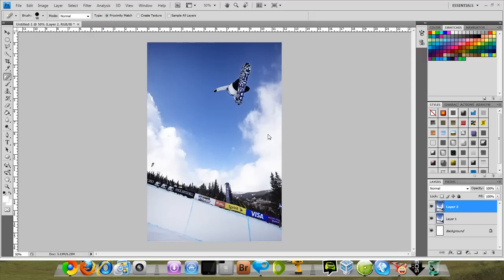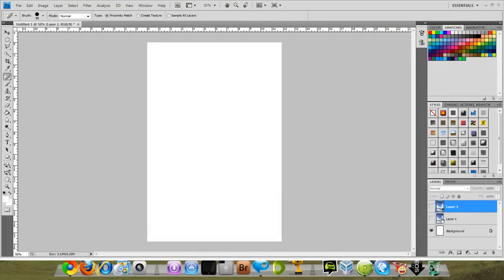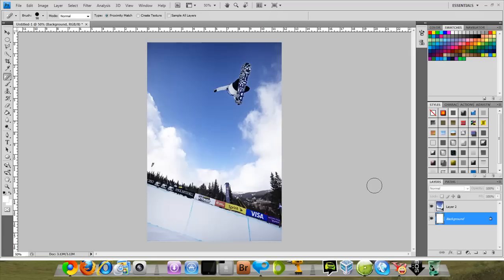You're gonna be watching me get rid of somebody in the sky. This is Shaun White, a very famous snowboarder known around the world, and as you guys can see he is in a super pipe or half pipe. What I'm gonna do is make the image go from having him right here, and he's gonna disappear like that. As you can see, that looks really nice. So this is how we're gonna do it — I'm gonna turn this layer back on.